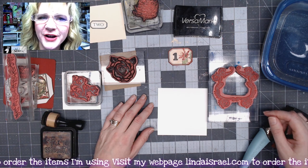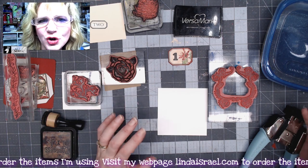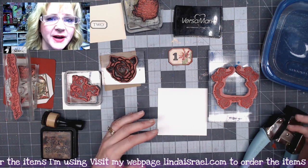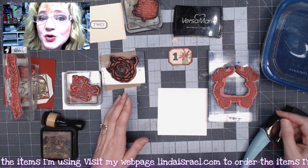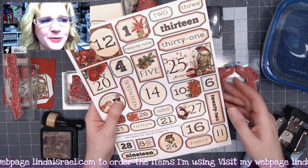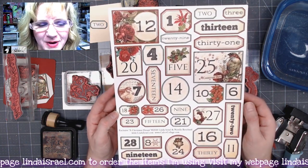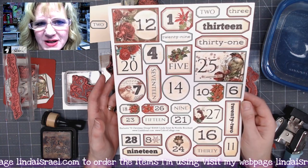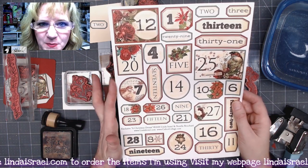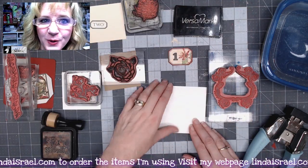Hello everyone, Linda Israel here, and today I want to show you five different journal card ideas. These cards could also be a topper for a greeting card, a miniature journal cover, or you can make them into a larger journal cover. I'm using the advent numbers from A Christmas Dream, and I thought this would be a great way to show you how to use these advent numbers in your journal, or maybe as gifts. I've fussy cut out the sheet and have all the little numbers ready to go, starting with number one.